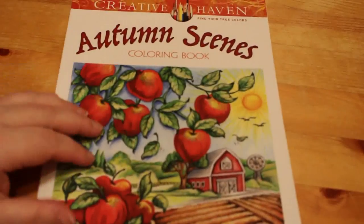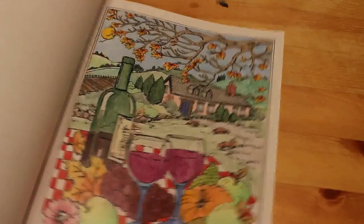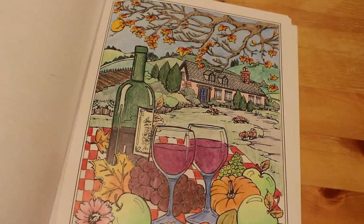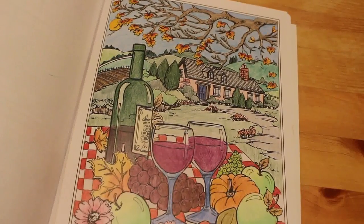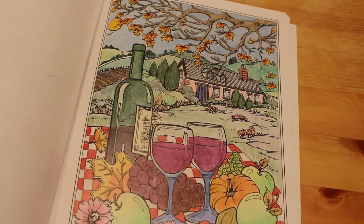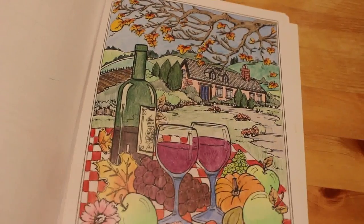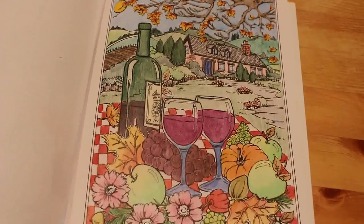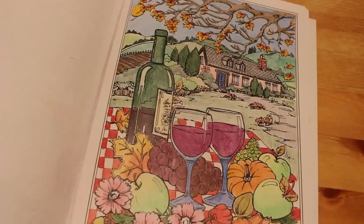Autumn Scenes by Teresa Goodridge. I've done one in here — the autumn picnic. I didn't like this when I finished it back in November 2017, but actually looking at it now I quite like it. I like the way it looks — I mean I didn't colour in the middles of these flowers for some reason, but I think it looks quite nice as it is.